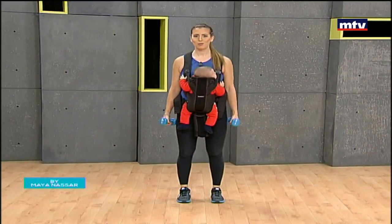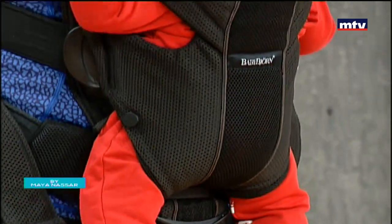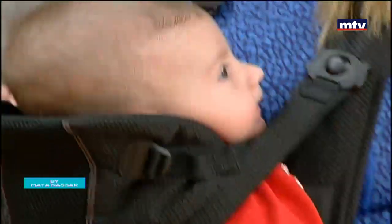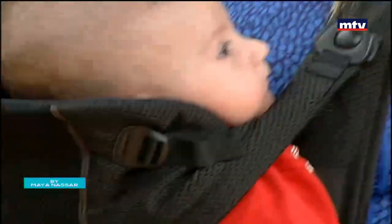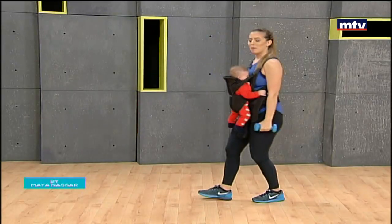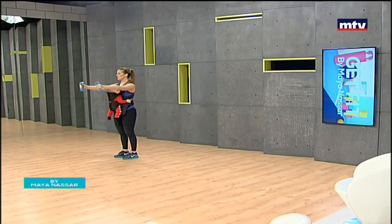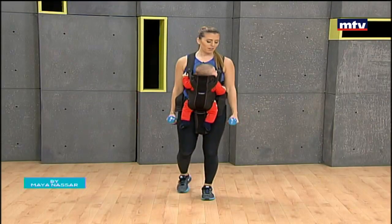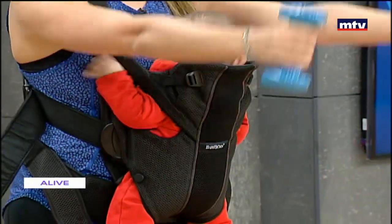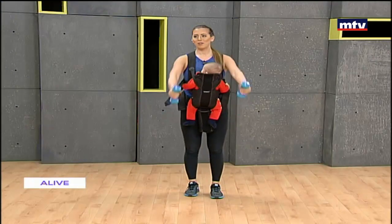We're going to do some front raises with a rotation. Keep your back straight, extend your arms, rotate towards each other, and come back down. If your baby cries, just move a little bit to soothe them. Stand, rotate, and back down — do 15 at home. Arms towards each other and back down. You can always step around a bit to soothe your baby.